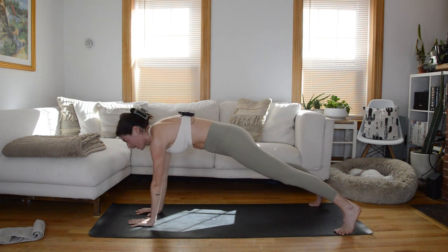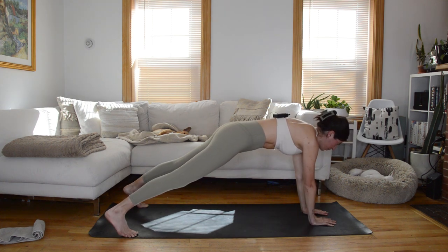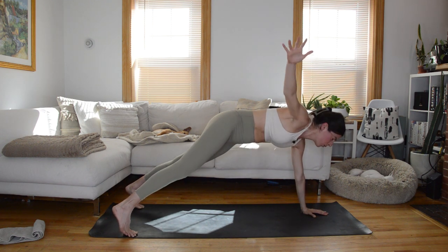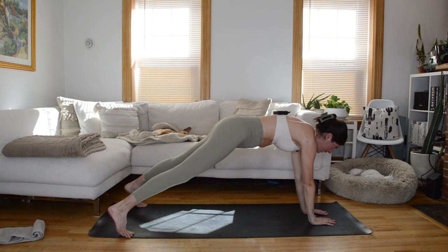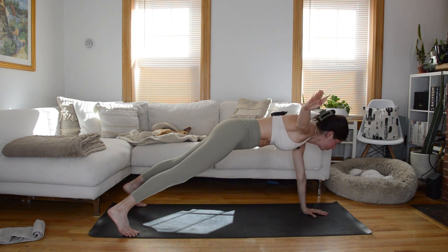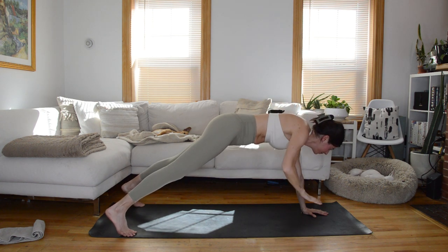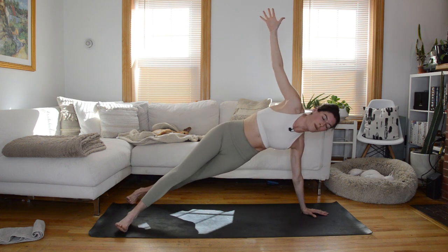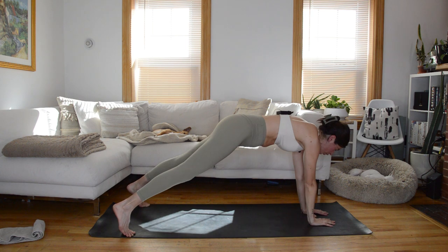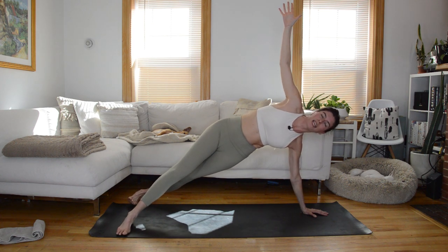Feet about as wide as the mat. We'll do the same thing over to the other side. On an exhale, brace through the core without moving your hips, take that left arm reach it out to the left, then with control pivot open into that side plank; exhale, square the body off; inhale, return left hand to the mat. Keep going with your breath, it's slow.